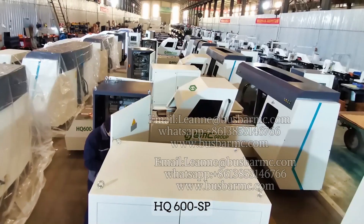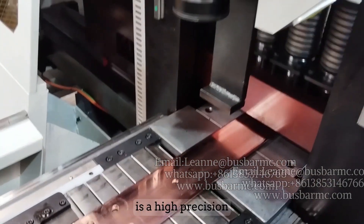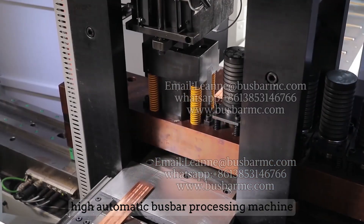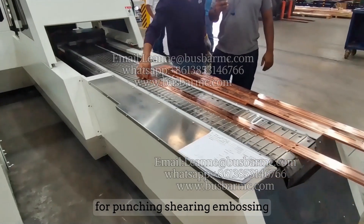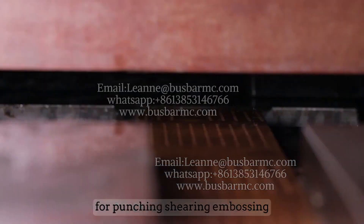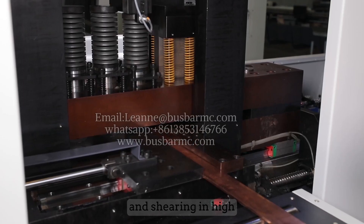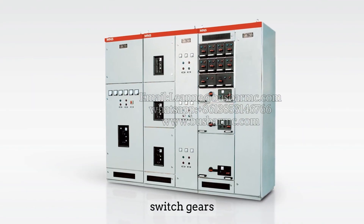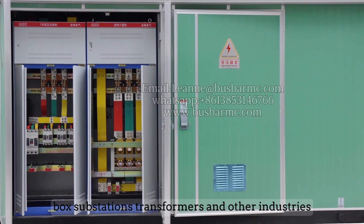The HQ 600 SP CNC bus bar punching and shearing machine is a high-precision, highly automatic bus bar processing machine independently developed by our company for punching, shearing, and embossing. It is mainly used for bulk bus bar punching and shearing in high and low voltage distribution cabinets, switchgear boxes, substations, transformers, and other industries.